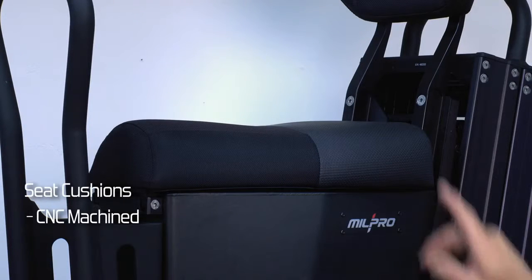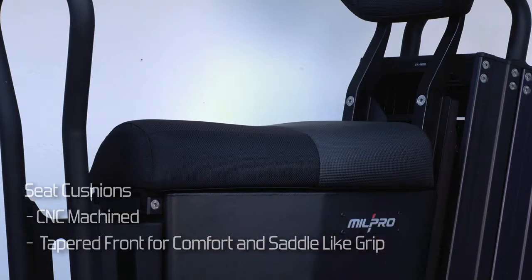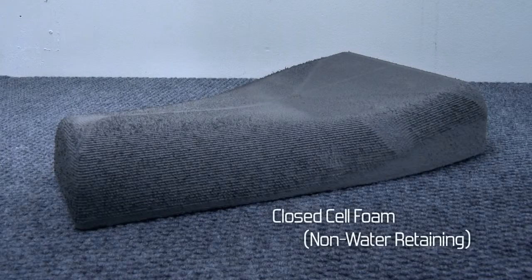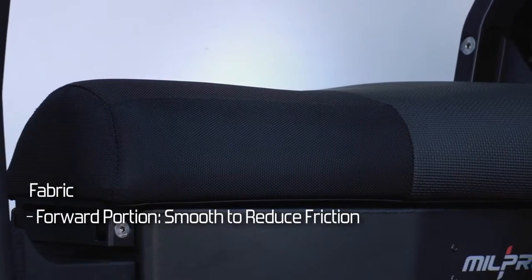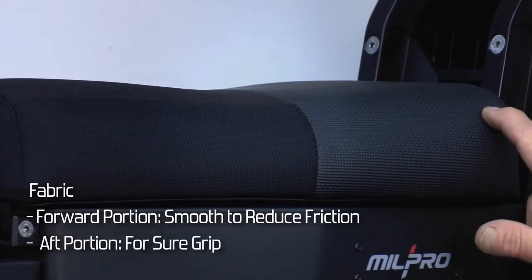Cushions are CNC machined with a tapered front to allow for comfort and a better saddle-like leg grip. The cushion is made of closed-cell foam which does not retain water. The upholstery uses two types of fabric: the forward portion is smooth to reduce friction on clothing, and the aft part is designed for sure grip.